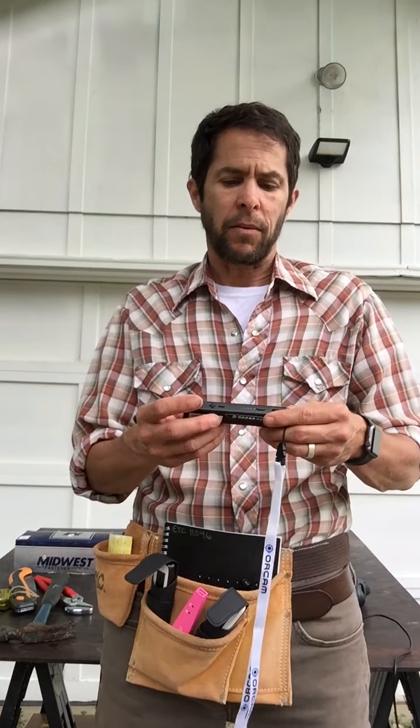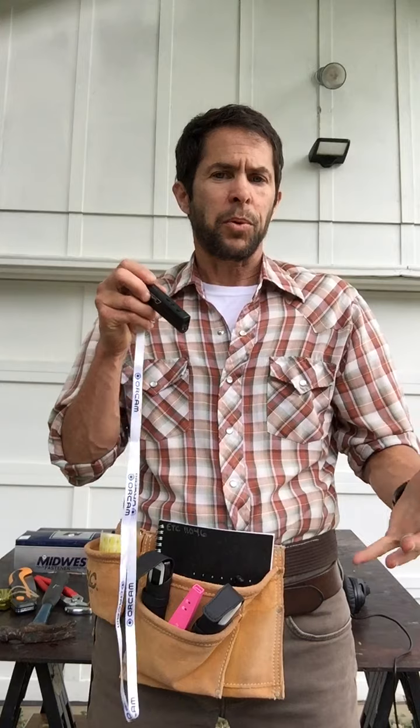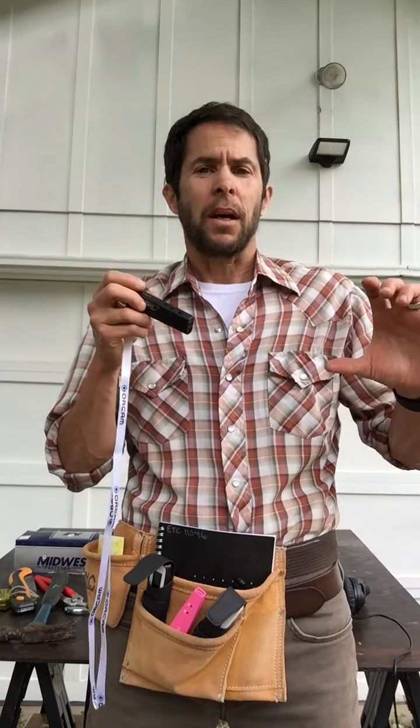The last scanner we have is the OrCam Read. This is a different kind of scanner because with the push of a button, it will scan a section of text up to an entire page. So this has some really unique and nice features.